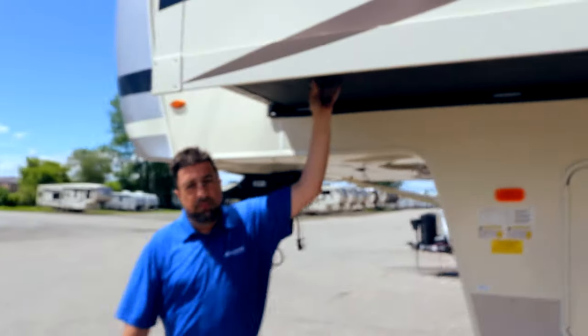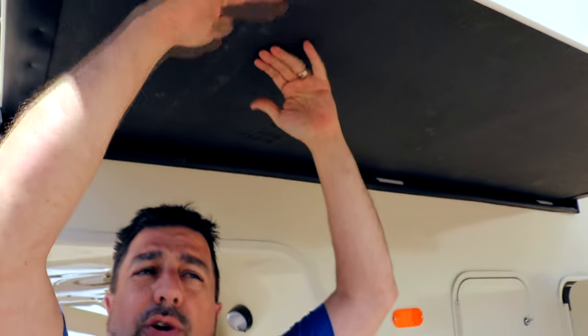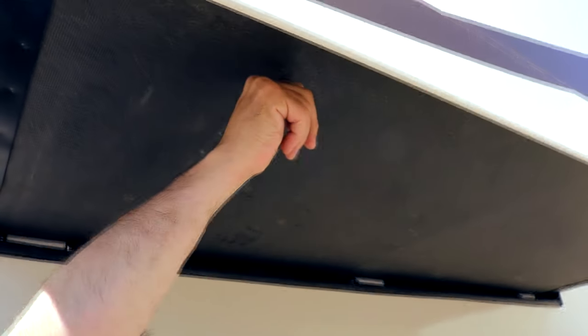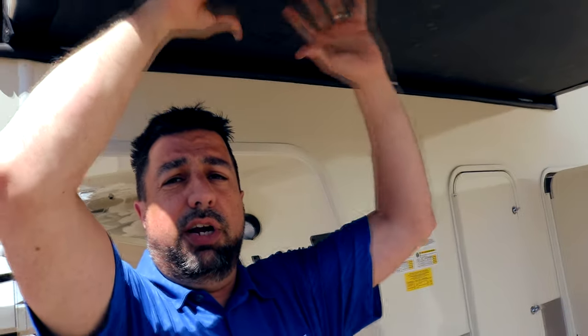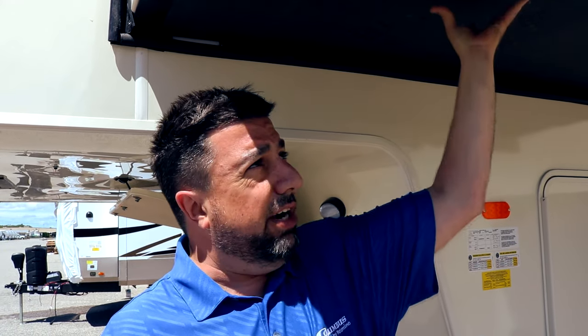Underneath the slide outs, we use a treated material instead of what a lot of competitors do — putting just a Darko material wrap underneath that's stapled on. When the slide moves in and out, that material will tend to rip or the staples come out, then the wood underneath gets exposed to water, swells, and damages your entire slide out — a very expensive and inconvenient repair. With this treatment, water will not penetrate the material or the plywood underneath.